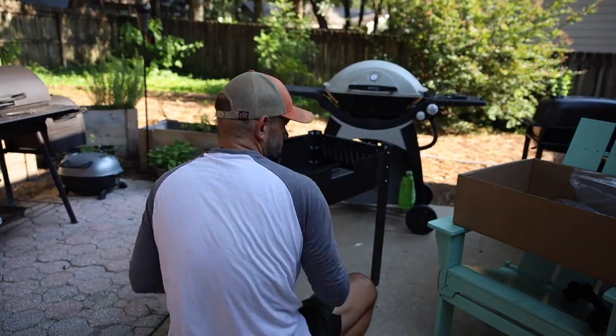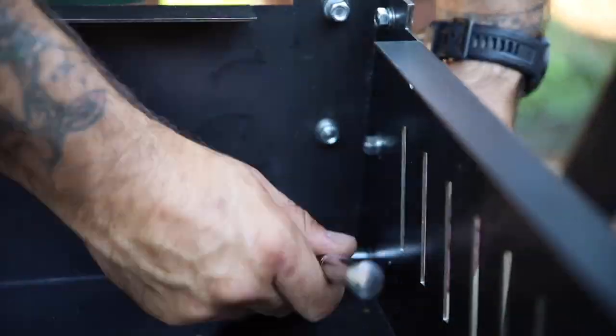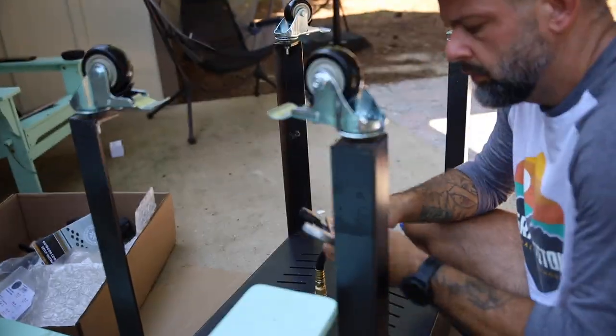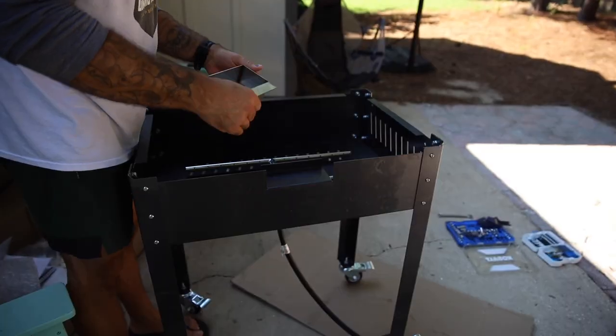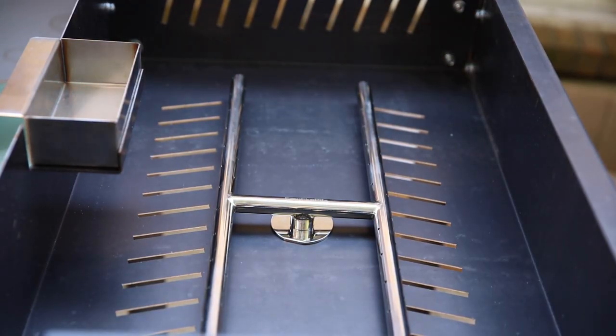Well guys, good morning. Today's a good day, and that's because the missing leg from my SteelMade USA griddle has arrived. Let's finish installing this. We're going to install this H-frame gas tube here. There we go — that's pretty quick.